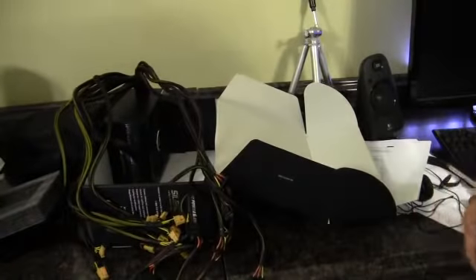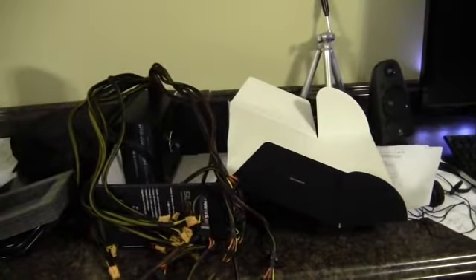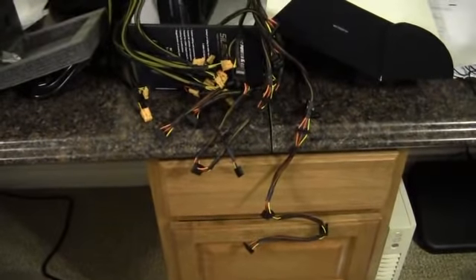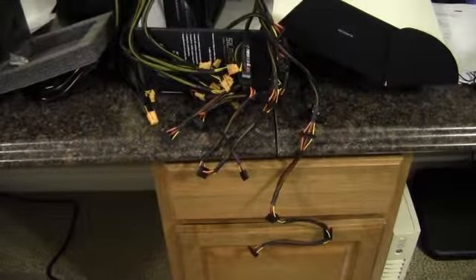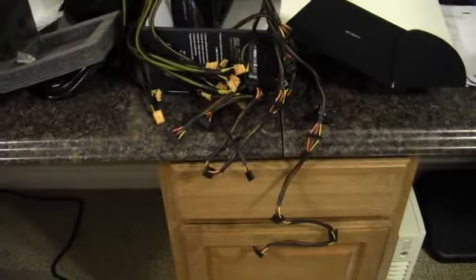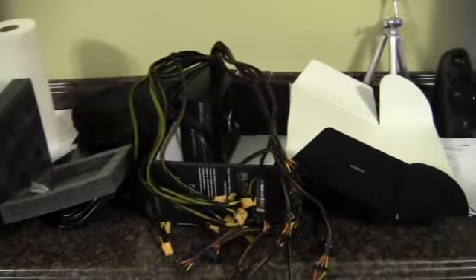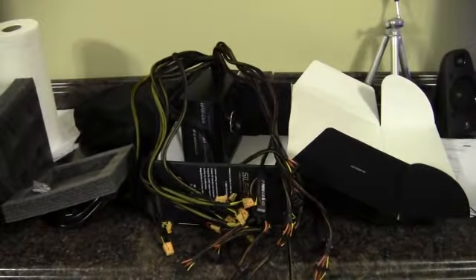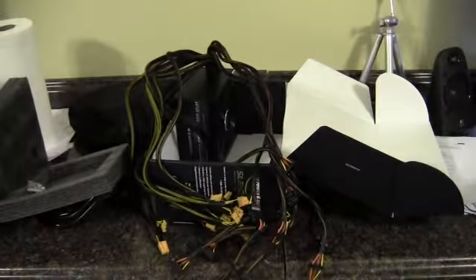I mean, that cable cluster is kind of ridiculous in my opinion. I'm a pretty big fan of PC Power and Cooling, but wow — six 6-plus-2s, 12 SATAs, 7 Molex, the 20-plus-4, and the 4-plus-4 and 8-pin. That's probably one of the worst non-modular setups I've ever seen. I would highly recommend that when you're getting into 700-plus or 800-plus watt territory, spend the extra money on a modular power supply.